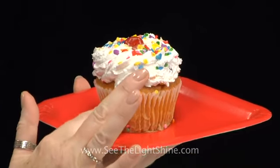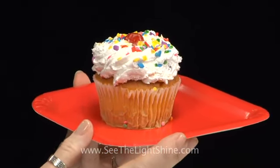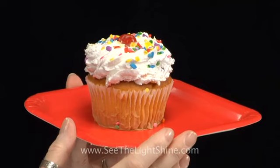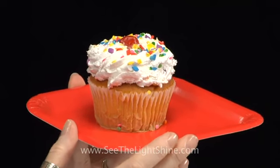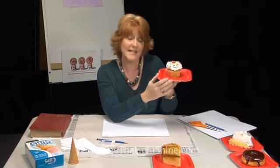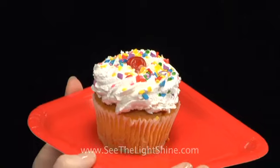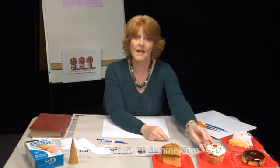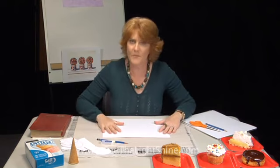My favorite is the cupcake — you can do a lot with it. We have the paper on the bottom with the fluting or pleats, then the batter itself, and of course the frosting on top. You could make it as tall and different as you want. This one has extra details like confetti sprinkles and a cherry on top.